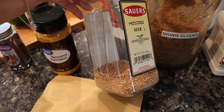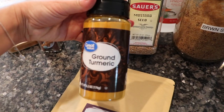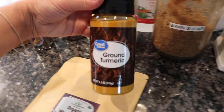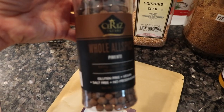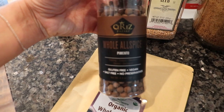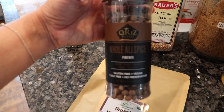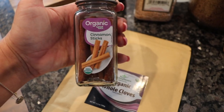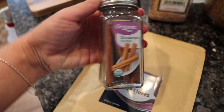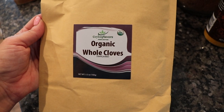Next you're going to need some whole mustard seeds, and then grab some ground turmeric. Next up you're going to want some whole allspice — we are going to make a spice bag for our recipe today. Then grab some good cinnamon sticks. Lastly, we're going to grab some whole cloves, and then you're going to need some fresh cool water for this recipe, which I'll explain in a few minutes.